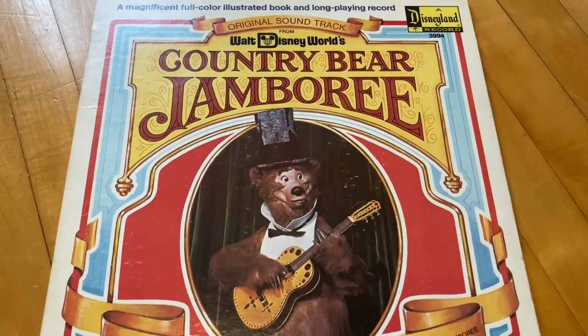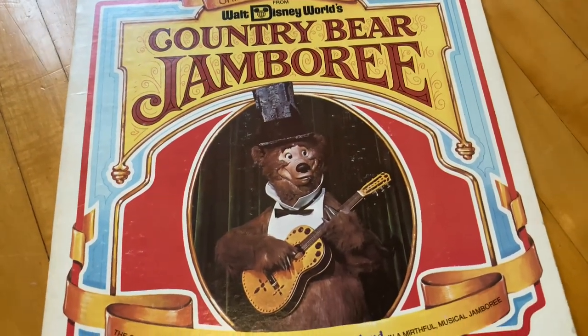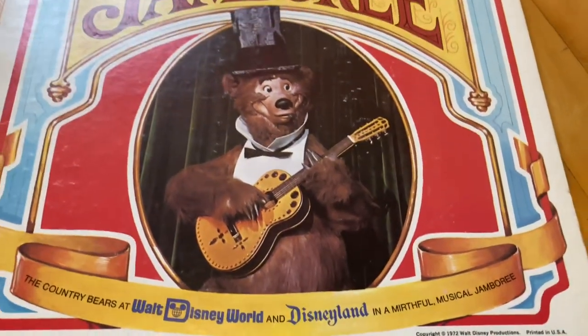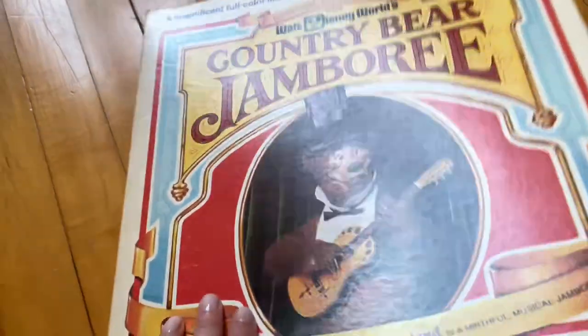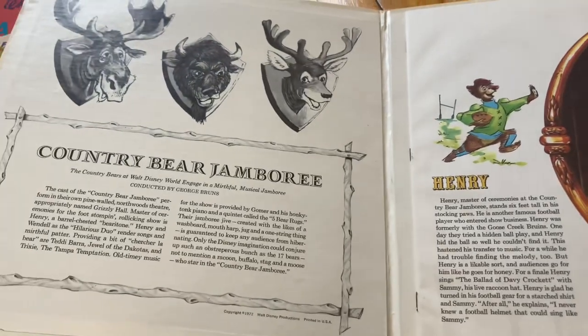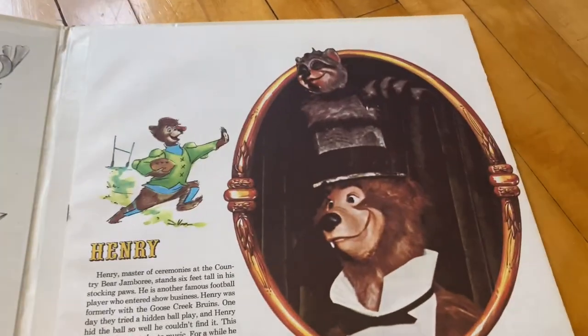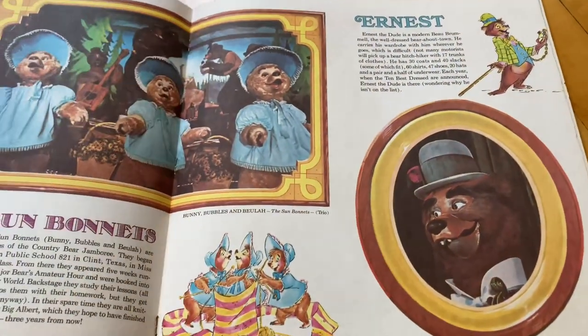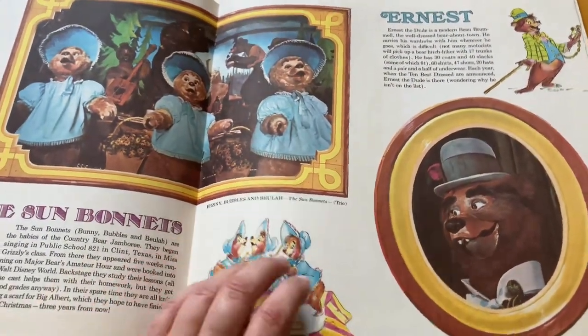Then we've got Country Bear Jamboree, which I'm 99% sure is a ride or a thing at Disney where animatronic bears play music. This one's also like a book that opens up and has a bunch of photos and stuff inside, and I just think it's super cute. Maybe it was a ride at Disney — I don't know if it still is or not.